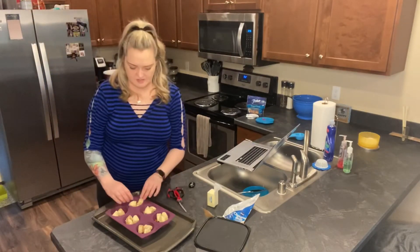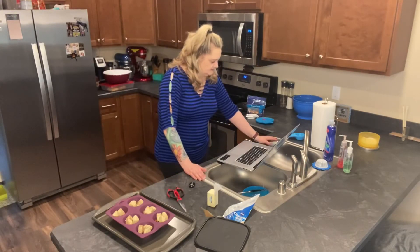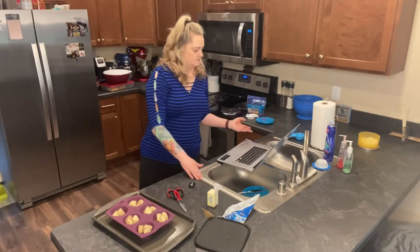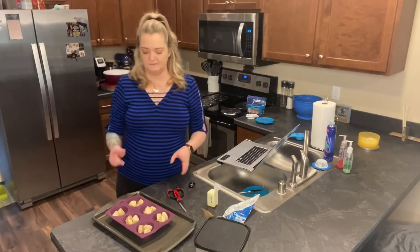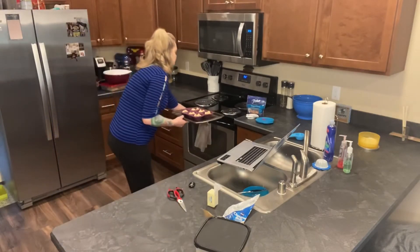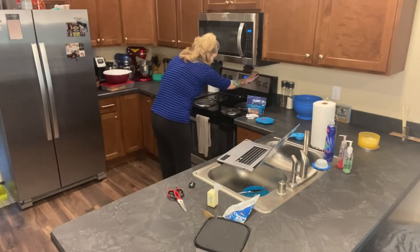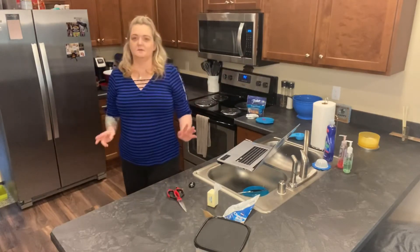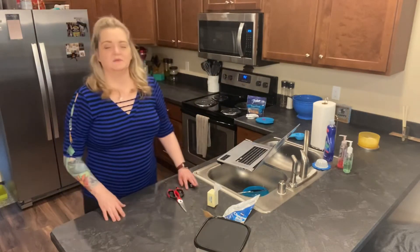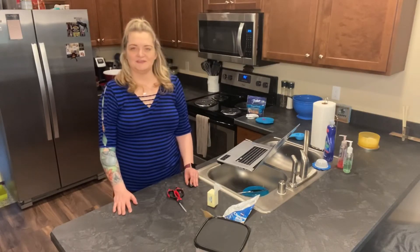Now we have these all ready, and then it says to bake for 20 minutes or just until golden brown. So I'm going to pop these in the oven really quick. I'll set a timer for 20 minutes, then cut away and come back when it's finished and plate everything.